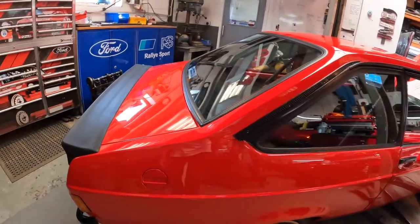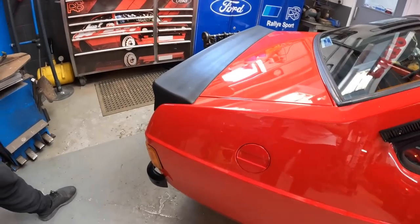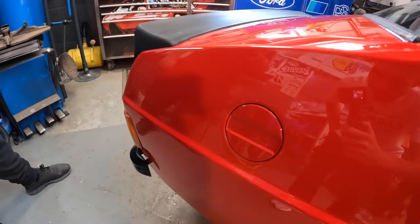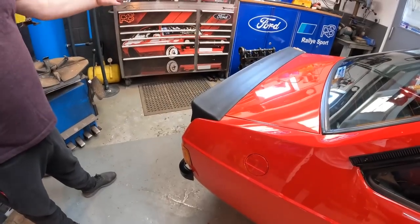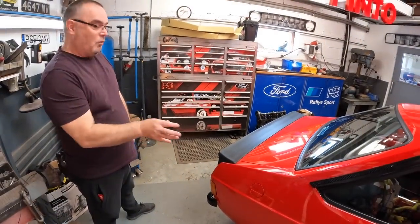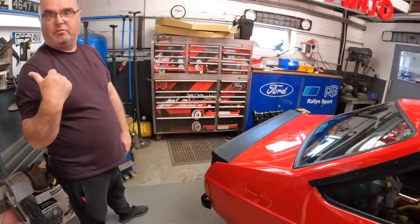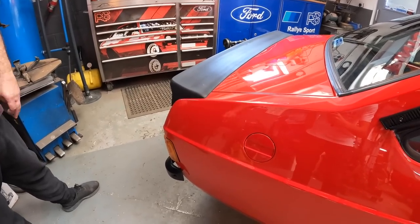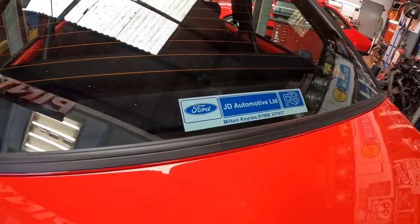The fuel cap on the exterior is actually a fuel cap blank. These were fitted as standard to Australian cars which had a long-range tank you'd fill from the boot. I didn't want to weld it up or fit a non-functional fuel cap, so I bought this genuine part from Australia. It bolts in where the filler neck would fit and is removable - we haven't modified the car.